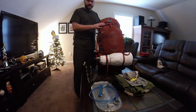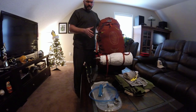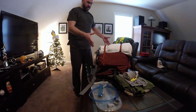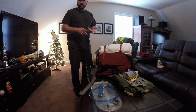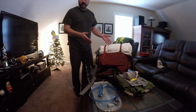Hi everyone, my name is Nick and today I wanted to talk about what's in my pack. This current setup that I have right now is for multi-day or five to six nights, or even hiking the Appalachian Trail.